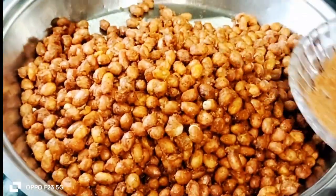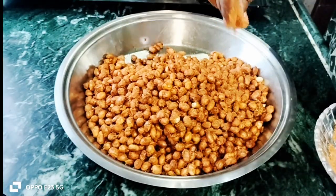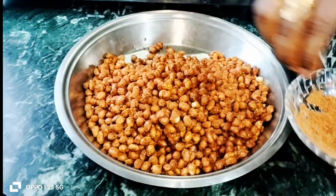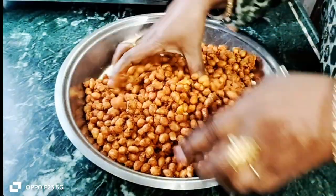Masala mix — you can do it this way. If you want to make more quantity, keep the masala. You can do it this way.